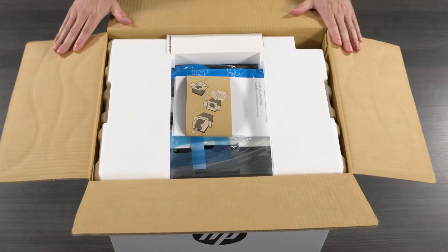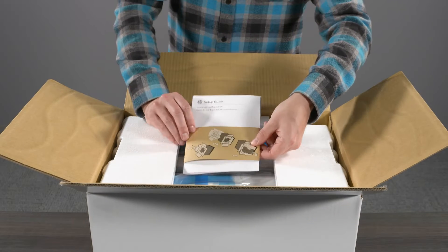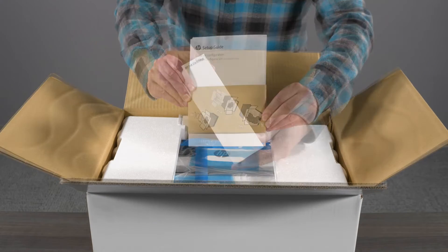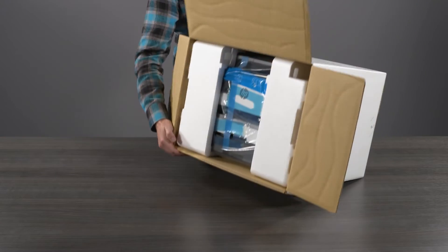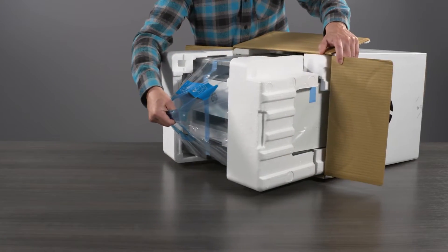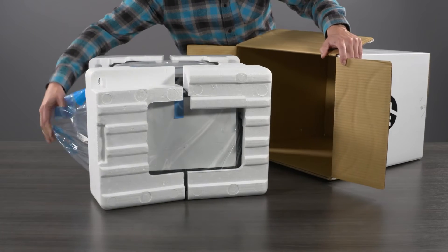Open the box and remove the included setup guide and other documentation. Remove the ink cartridge package and the power cord. Set the box on its side and pull the plastic carry handle to remove the printer from the box.